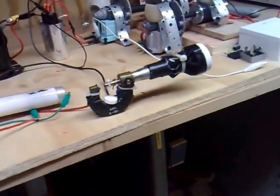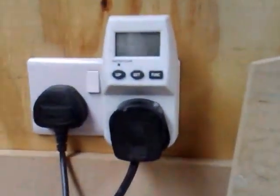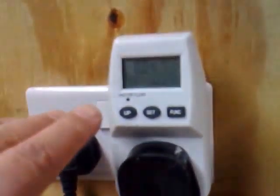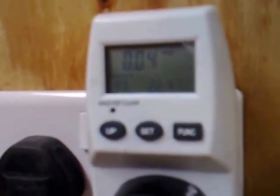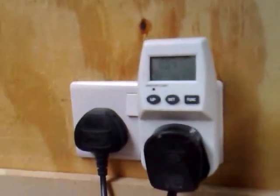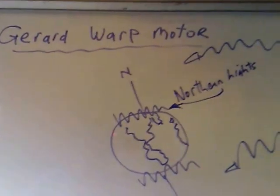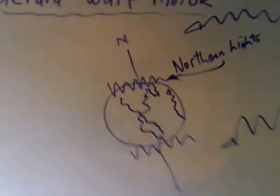It's fascinating what's going on here because this is actually proving over unity. I've got a watt meter here — you can see it's just consuming a little bit of electricity now because the power unit just switched on, but this is the main source for checking overall consumption. I'm calling this the Gerard Warp Motor.